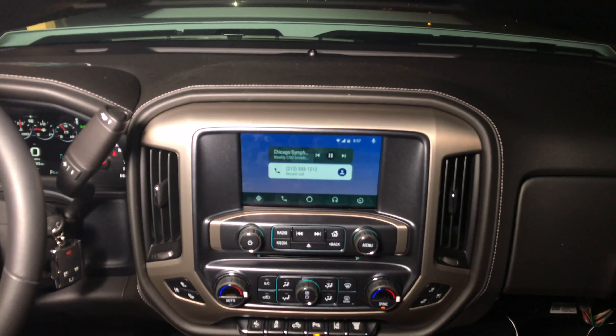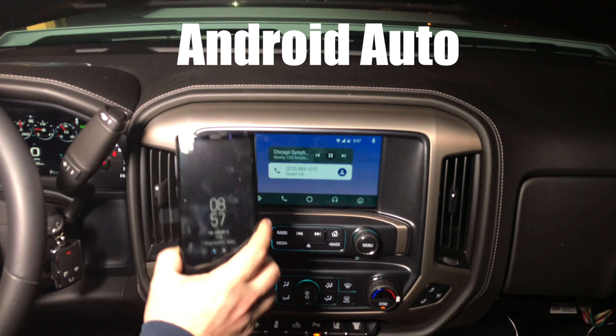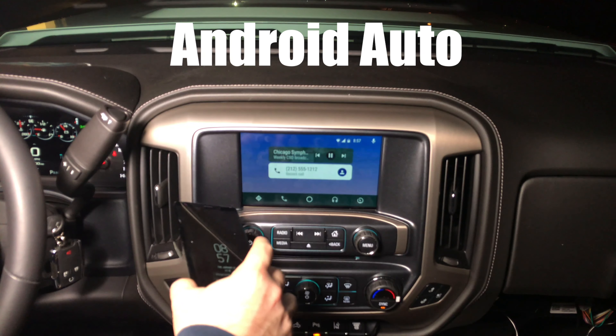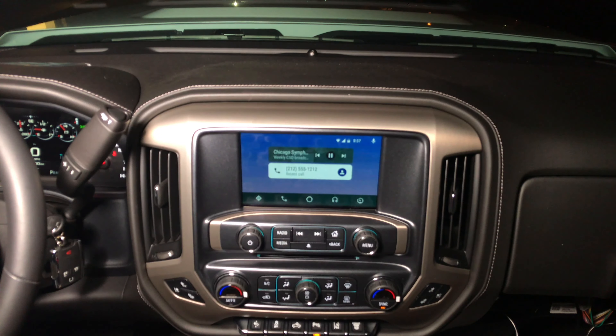You never have to worry about the updates. All updates happen inside your Android device. So today or 20 years from now, Android Auto is updated here and automatically appears here. You add apps here, so compatible apps automatically appear here. You never have to worry about updating the interface because it will all happen inside your phone.